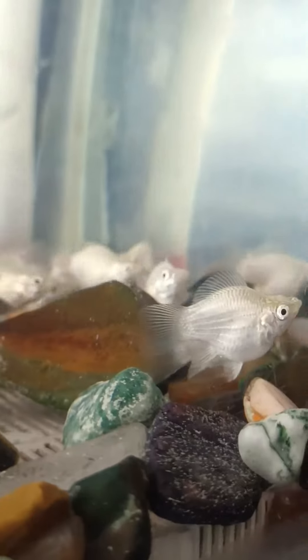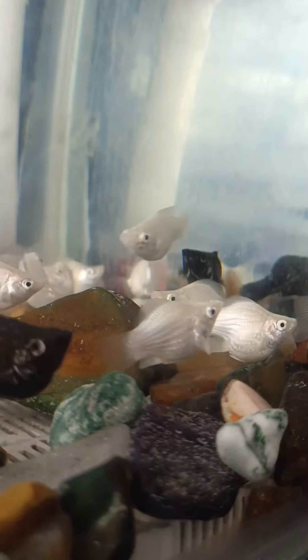Hi, hello friends, welcome to Aquaiga 360. In this video we will talk about balloon molly. We will talk about one pair, so breeding is high.